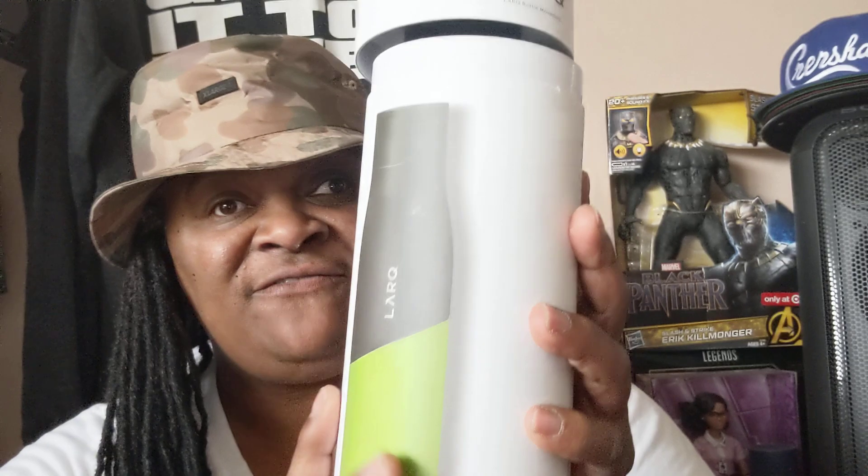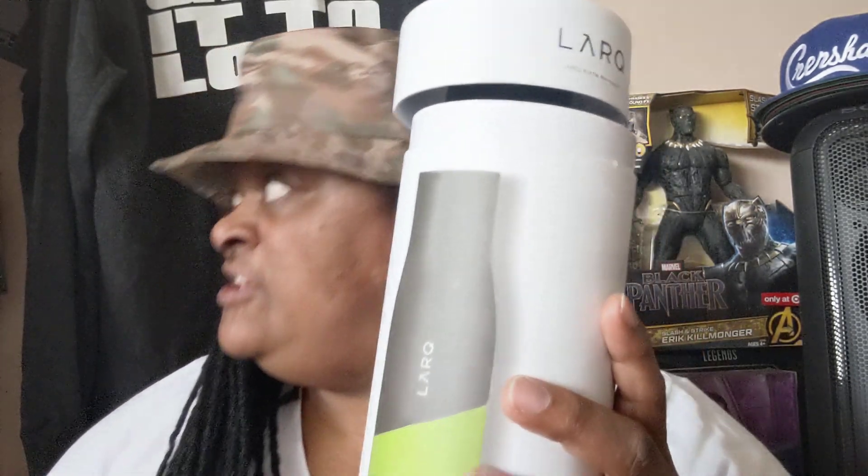Before I stated that, they sent me another email saying hey, we have a new bottle out. Since you're an early adopter, we're going to give you a discount on this bottle. And this one is the Lark Sport bottle. It came in a totally different packaging — before the packaging was a square box, now it's a circular box.